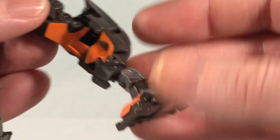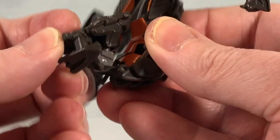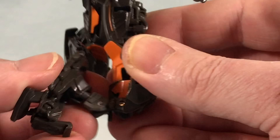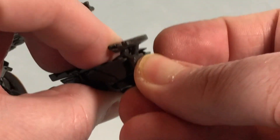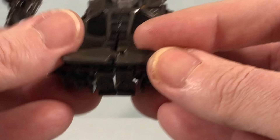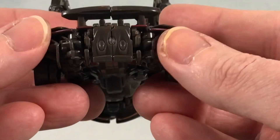Do the same thing on the other side — flip out the ankle pieces and rotate around so it clips in. These connections do fall out on me a lot, but you just pop them right back in. Then peg the two sides together. I also had a bit of trouble getting the two spoiler pieces to hook together, but you just push them into position until they're where they need to be.